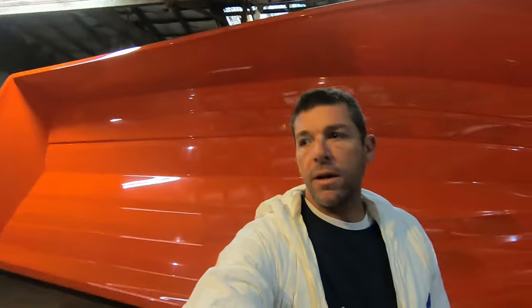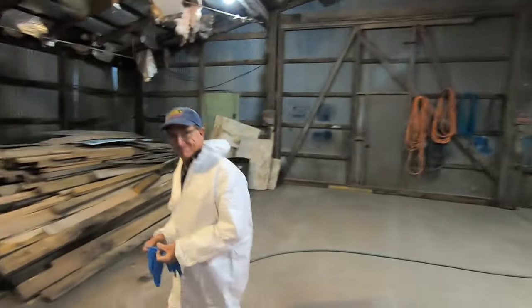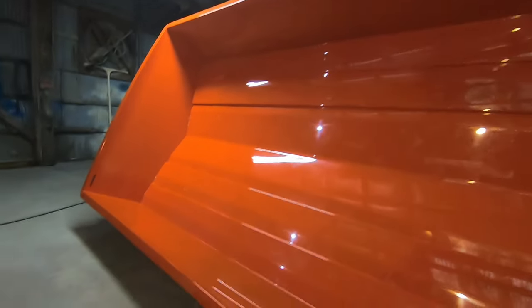Super exciting. All right y'all, big day — we're fixing to spray the gel coat. Got Mark down here, got the mold prepped and ready, gel coat gun right there locked and loaded. We got some heaters running, that's what you hear in the background. Got my brother down here, got Mark on the other side. We got our Michelin man suits on, we're fixing to spray this thing — gel coat astronaut. She's looking pretty good. Next phase is gonna be some gel coat on this thing, pretty excited about that.